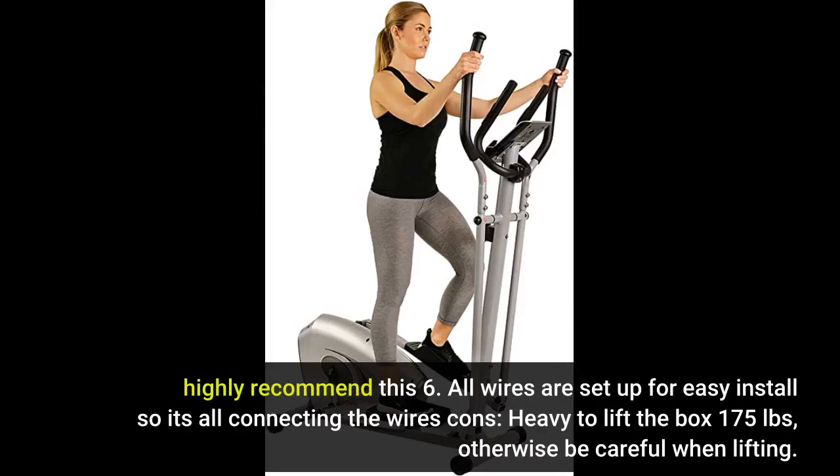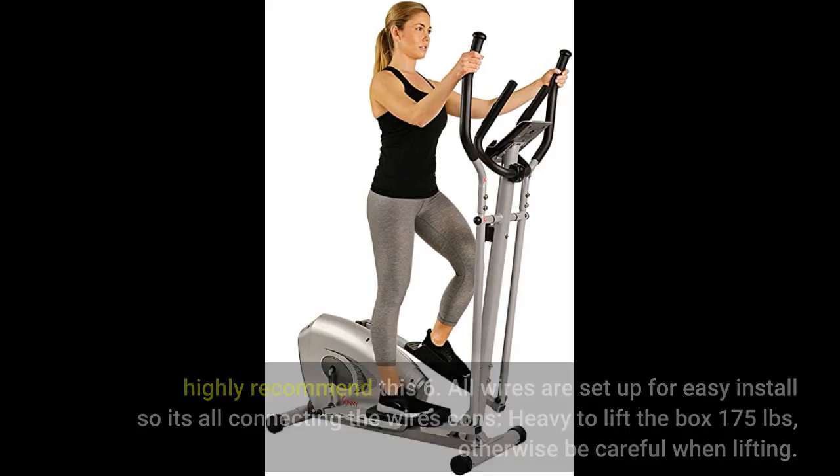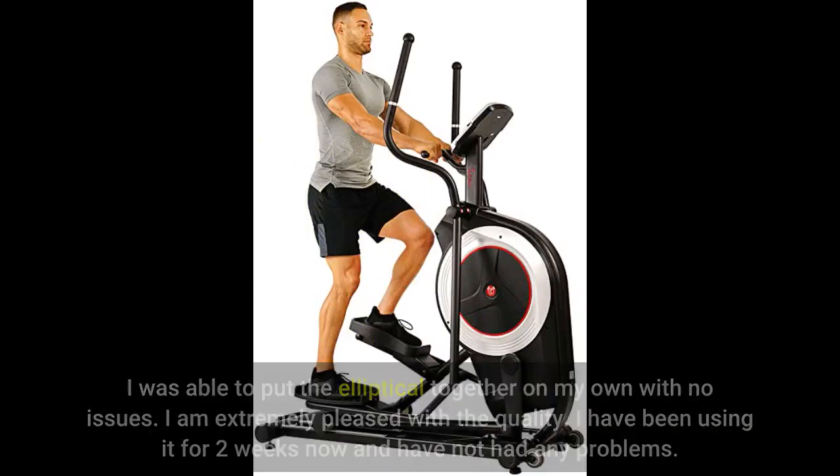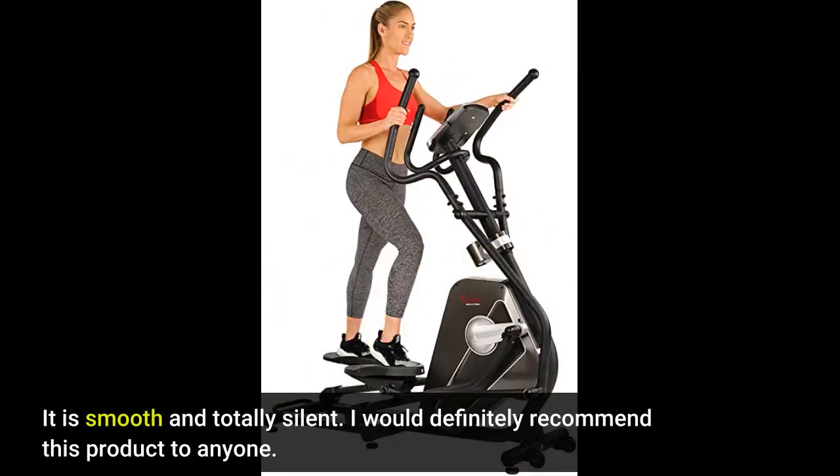Con: Heavy to lift — the box is 175 pounds, so be careful when lifting. I was able to put the elliptical together on my own with no issues. I am extremely pleased with the quality. I have been using it for 2 weeks now and have not had any problems. It is smooth and totally silent. I would definitely recommend this product to anyone.